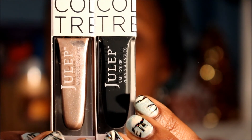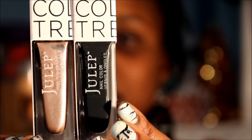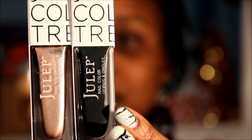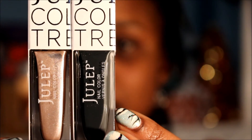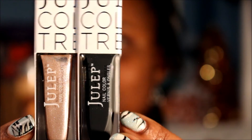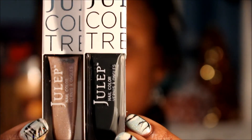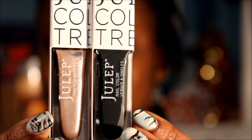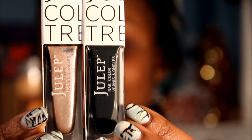Now let's get into the nail polish. These are nice! So I got the Classic with a Twist profile. The black one is called Mona and this one is called Abigail. I believe Mona is like a black slate, and Abigail looks like a very nice shimmery pink. I really like these colors!